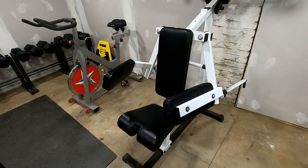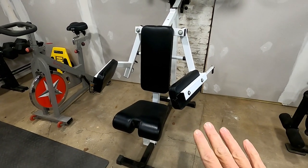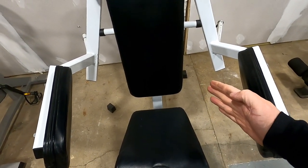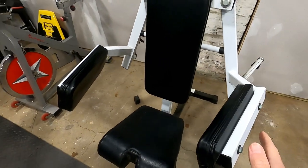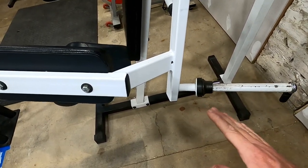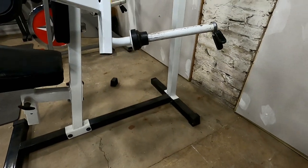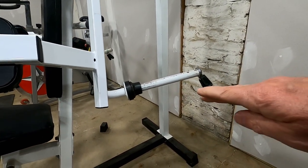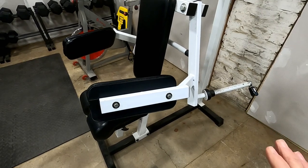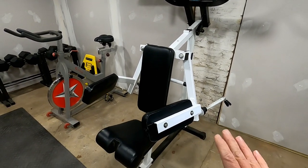After switching the arms around and the pads, this is definitely the way it's supposed to be. The pads were angled the wrong way before and it really wasn't a natural feel. Now with them angled out it's definitely more natural. Also, the weight bar used to be pointing down — the weights would just slip off — but now they're angled up a little bit. This is definitely the way it's supposed to be. That's my lateral raise and overhead press machine — really like this one too.